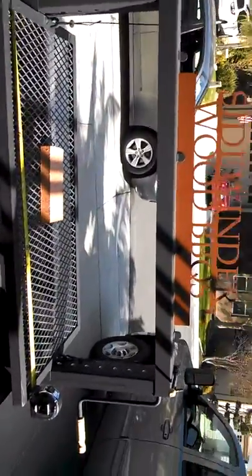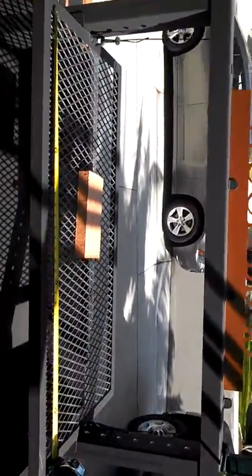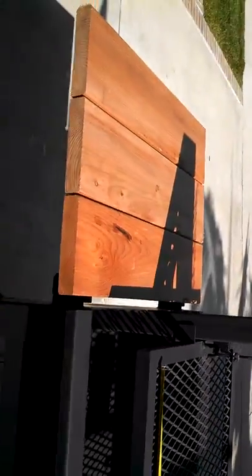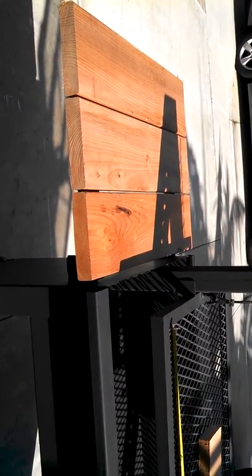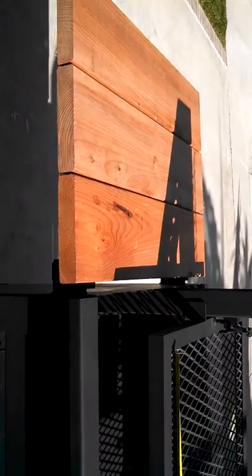Here's our Sidewinder wood barbecue grill. I have it with the prep table up. You can see from the pictures on the ad on Craigslist, it's also shown down.